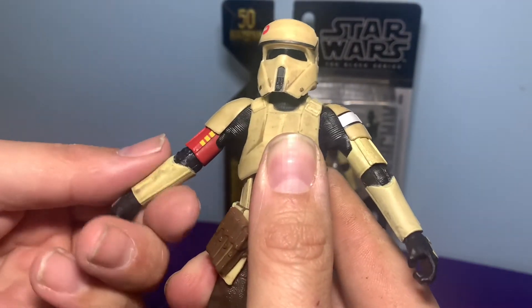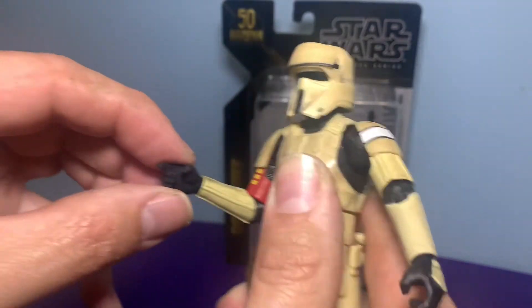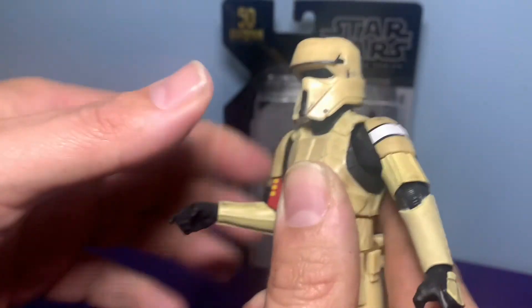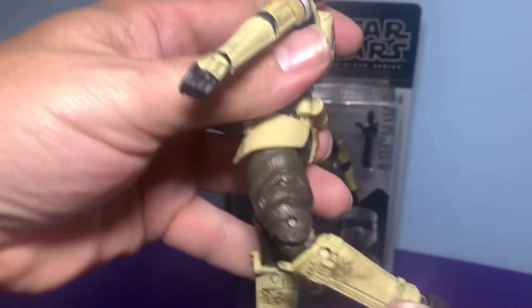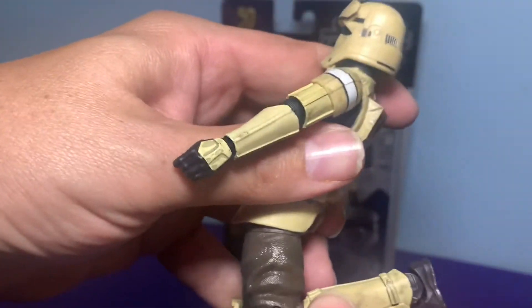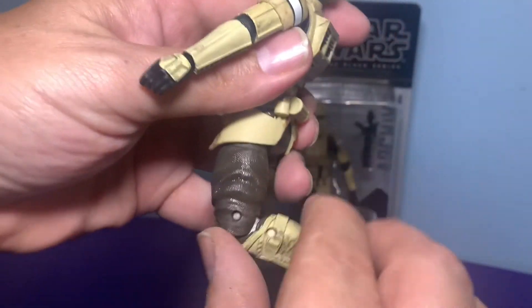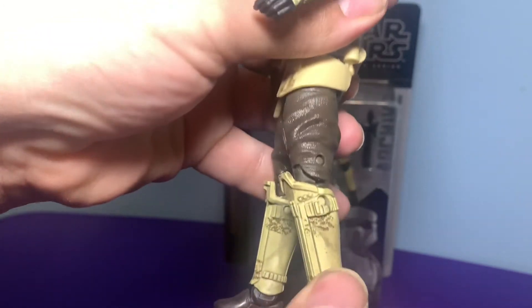His elbow does roll around 360 and bends. The hands go up and down and turn around all the way 360, same thing with the other hand. The leg joints are double-jointed as well — not as far as some others, but not too bad. The toes are pointed and it's on a ball swivel as well.